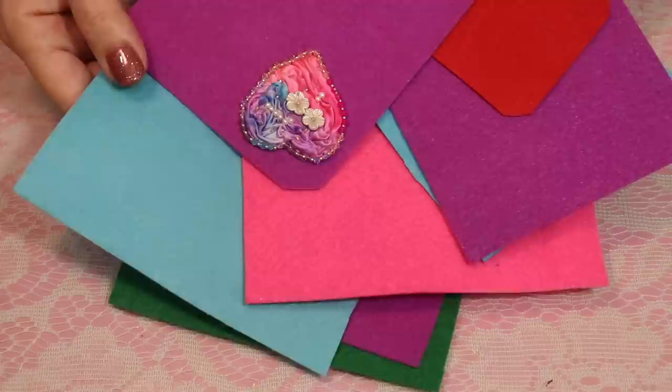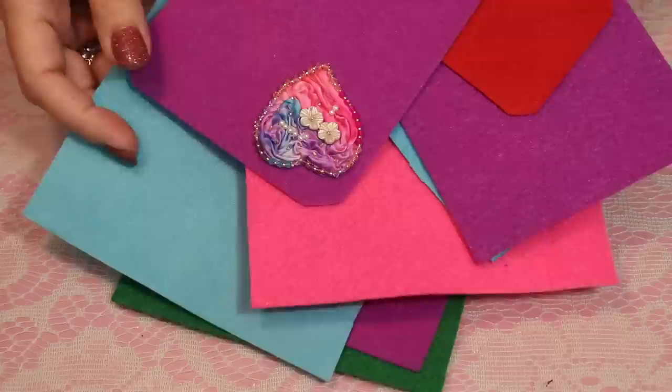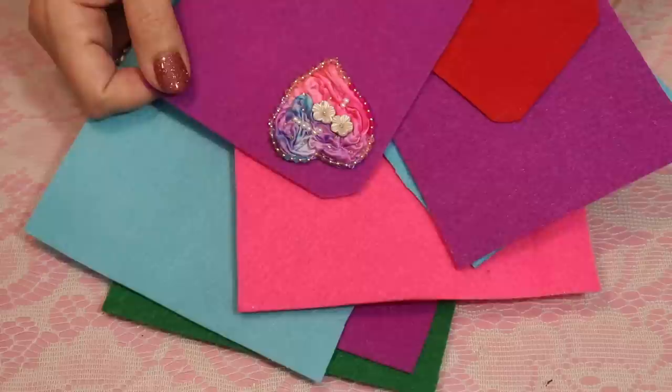I've had so many experiences ordering felt online thinking it was the harder, stiffer felt, and instead it was this soft floppy felt that wouldn't do anything for me. If I put a few beads on it, this would just kind of whimper away. I tried experimenting with things I had around my studio and was very surprised how simple and successful I was, so let me show you what worked and what didn't.